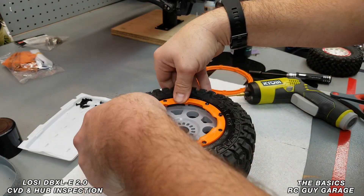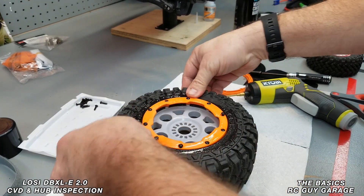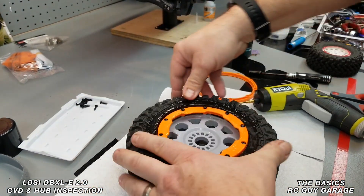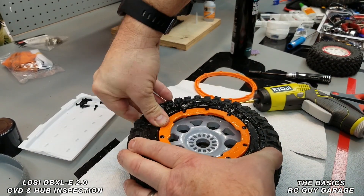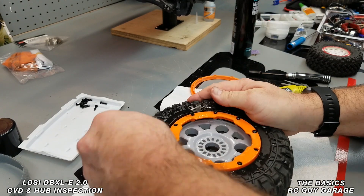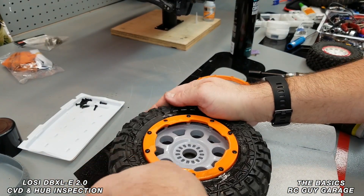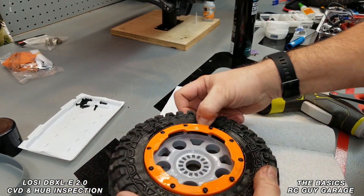What the hairspray does is make it slick so you can push the tire into position. You can actually hear it kind of clicking or locking in as it seats properly.